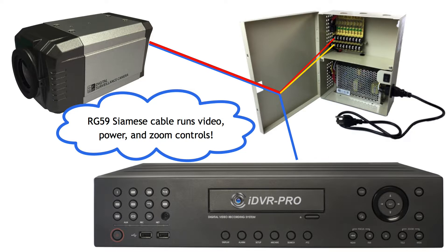This diagram shows how the camera is wired at CCTV Camera Pro's office for this demo. The RG59 Siamese cable runs the video and data signal to our iDVR Pro DVR, and the 18.2 power cable is connected to a power supply box.